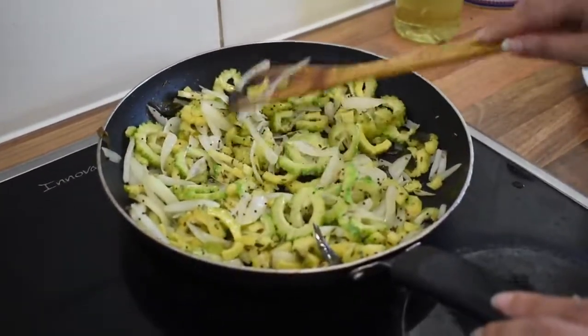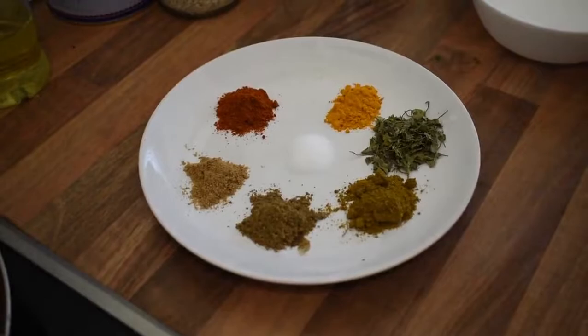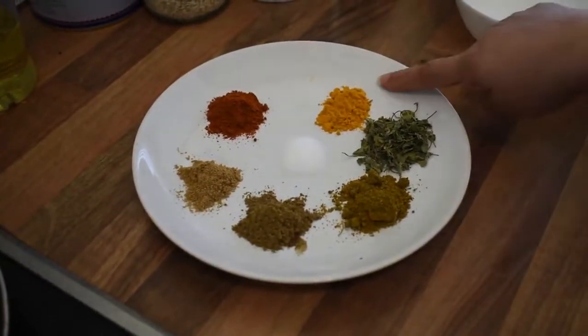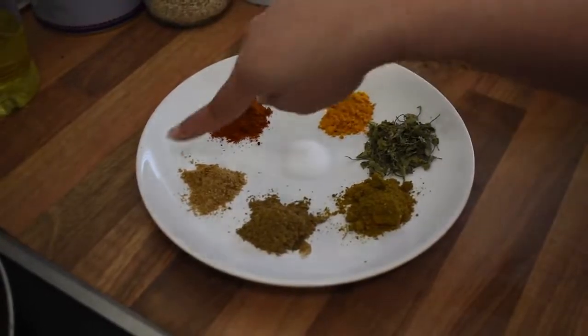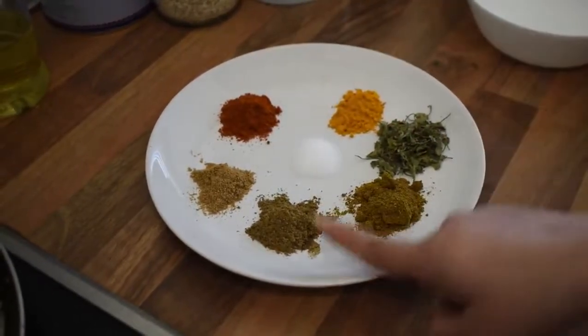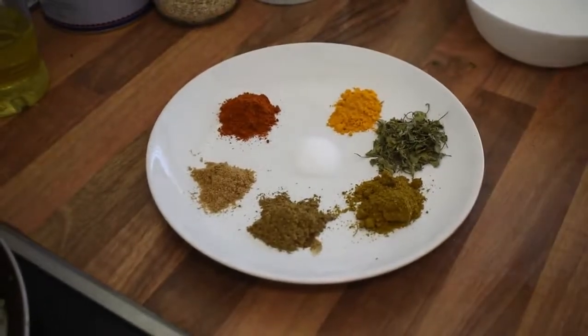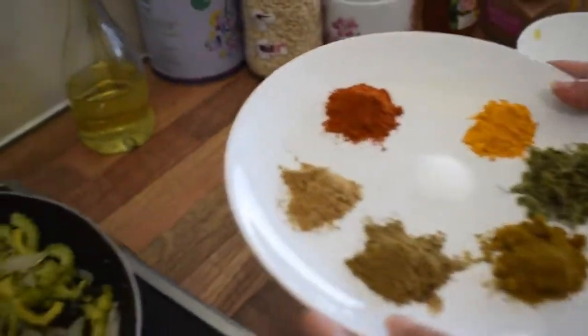Now it's time for masalas. In masalas I have salt, chilli powder, turmeric, cumin powder, coriander powder, and kitchen king masala. And also my favorite — Kasuri methi. So we will add everything.